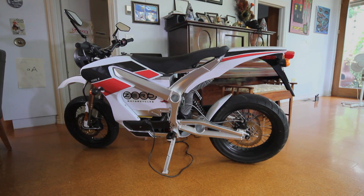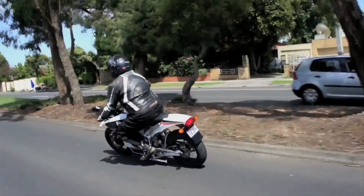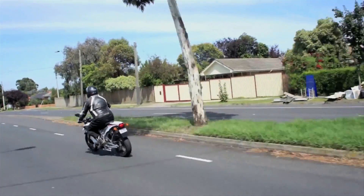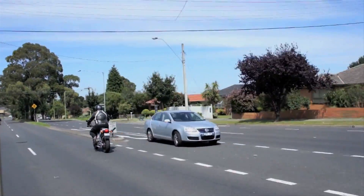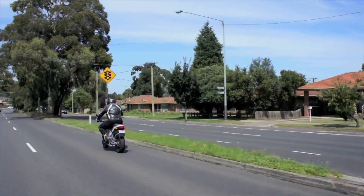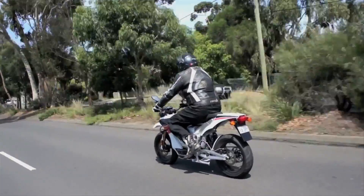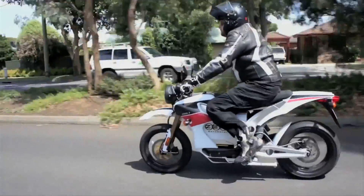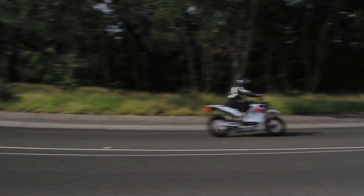Down to the two most important questions with electric bikes: how fast does it go, and how far? The Zero has no problems hitting highway speeds. It hits 100 kph in somewhere around 4 seconds, and it feels good doing it. Zero says it's got another 10 or 15 clicks left in it for overtaking before the limiter kicks in. At street speeds, power doesn't feel like an issue.